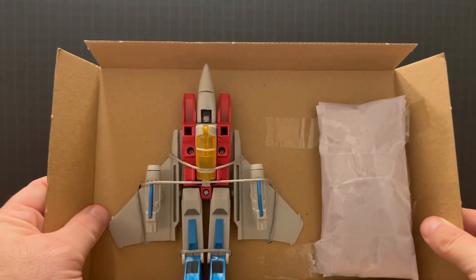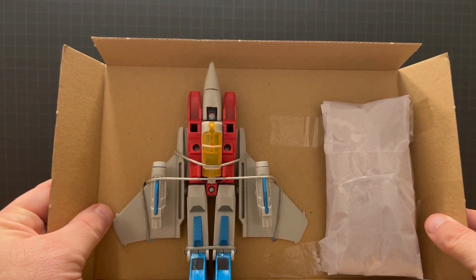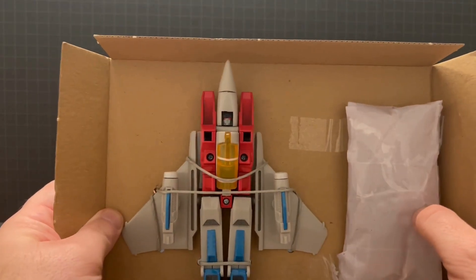Here's what it looks like inside the box. Hasbro has moved to plastic-free packaging, so this is how Starscream comes, and then the accessories are in here. Let's take a look.